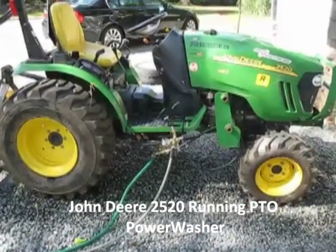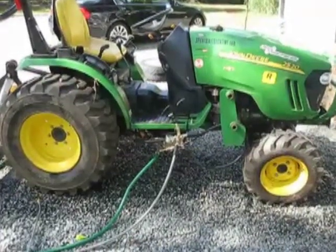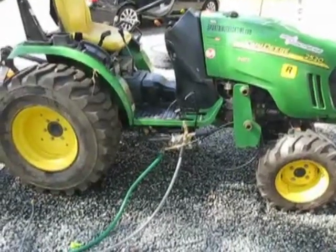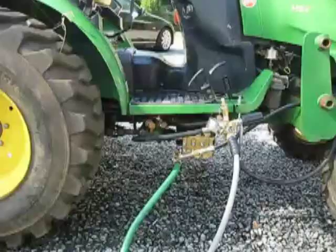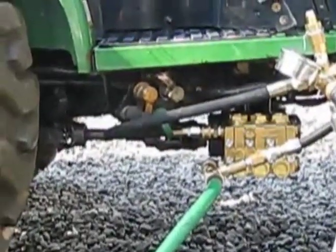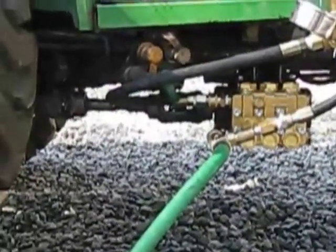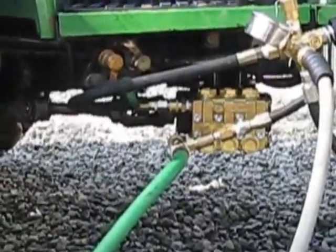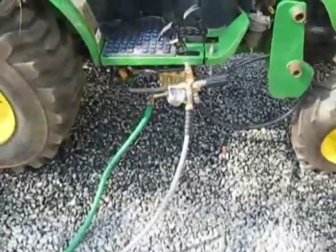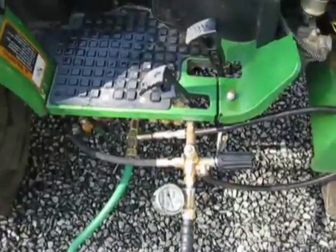This is a John Deere 2520 that I set up to run with a 4,000 PSI 5.6 gallons per minute comment pump. The pump I've mounted to utilize the center PTO on the tractor where it spins at 2,100 RPM. There are two universal joints — I've welded a shaft that ties into it, and I've welded a bracket with a quick disconnect, as well as all quick disconnects for the PTO parts.